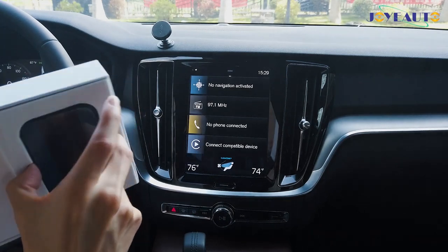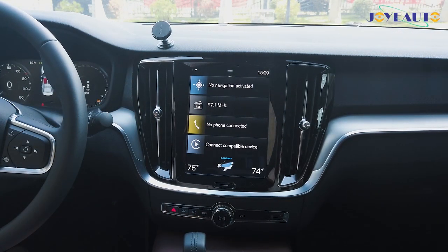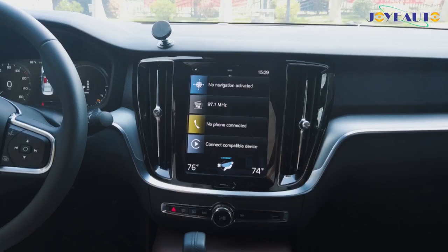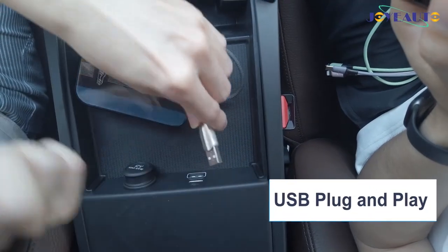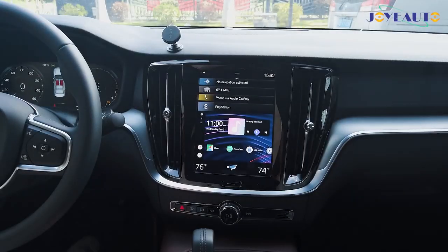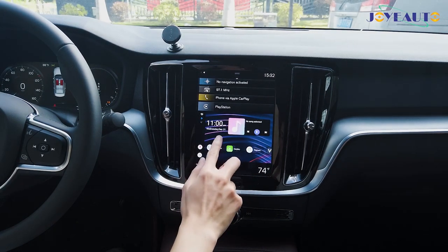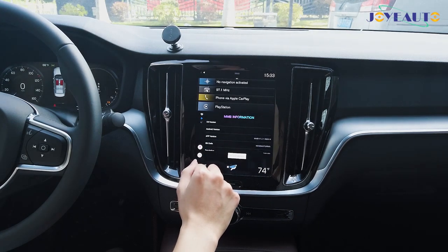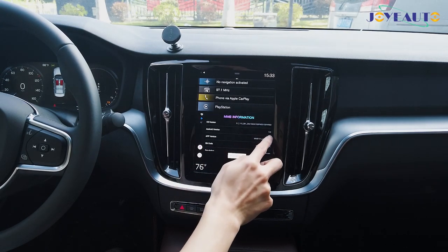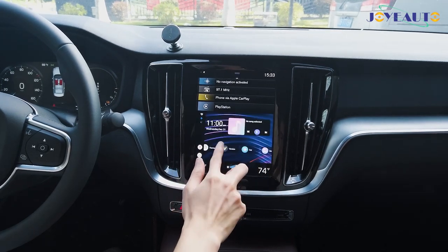Now I'll bring it out to show you how it connects, how it looks, and how it works. So now I'll connect the product. We've plugged in our product and after waiting around 20 to 30 seconds the Android system will appear. Now I'll show you the specs — it is Android 9.0 and at the bottom you'll see it is a 4GB plus 32GB Android system.